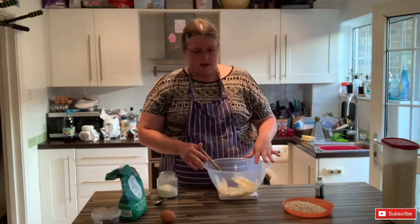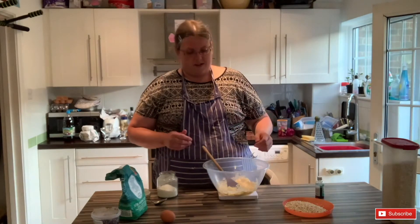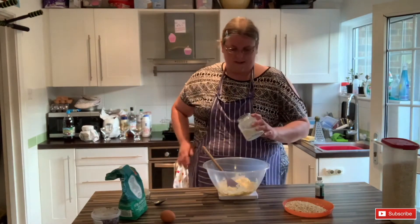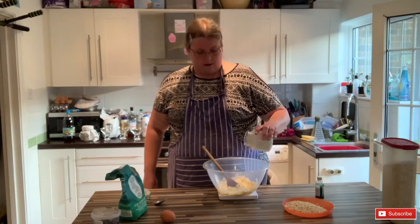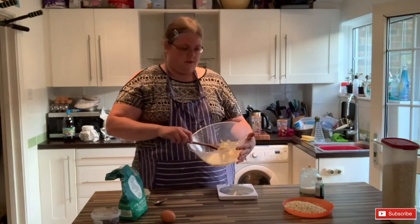In here I've got 100 grams of margarine, or you can use butter, but you just need to make sure that it's a bit softened. I'm going to add 80 grams of sugar — this is just ordinary granulated. I'm just going to beat them together until they're soft and fluffy.